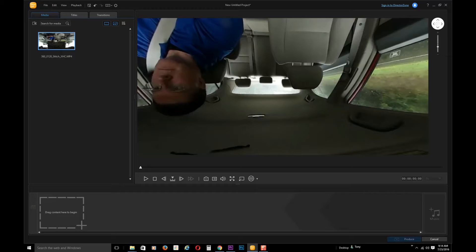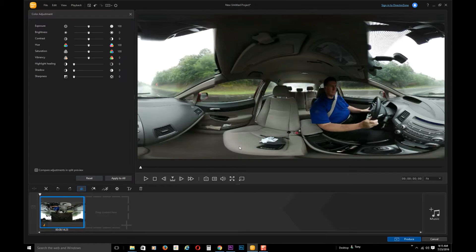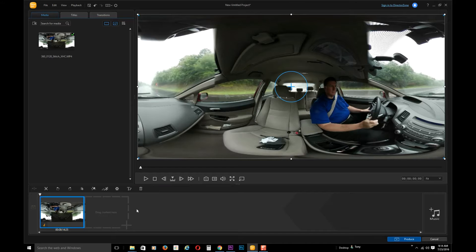Once that video is converted, you pull it onto a timeline in Action Director, and then you apply color adjustments, sharpness, contrast, brightness — all the things you would do in any other video editing program. You can also flip the video if you've hung the camera upside down and shot upside-down video — flip it a couple of times and it will be the right way.